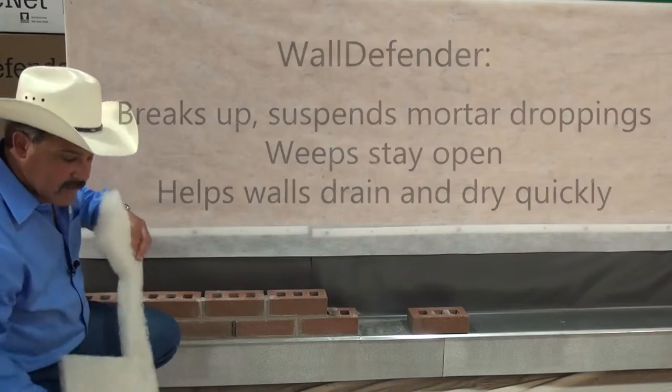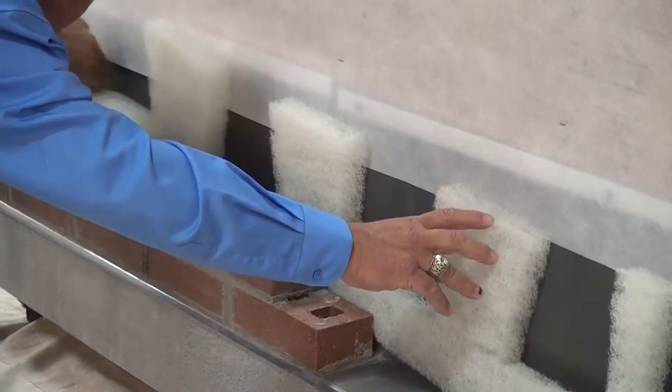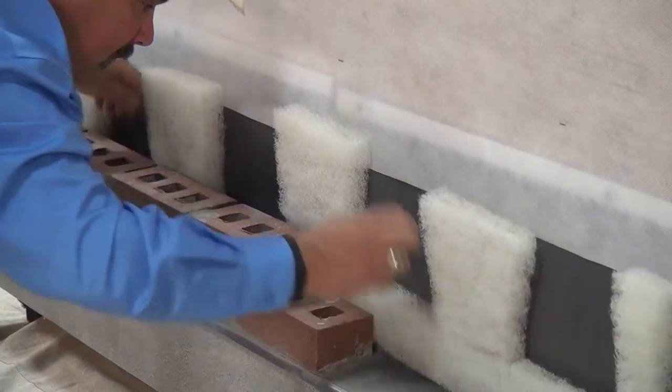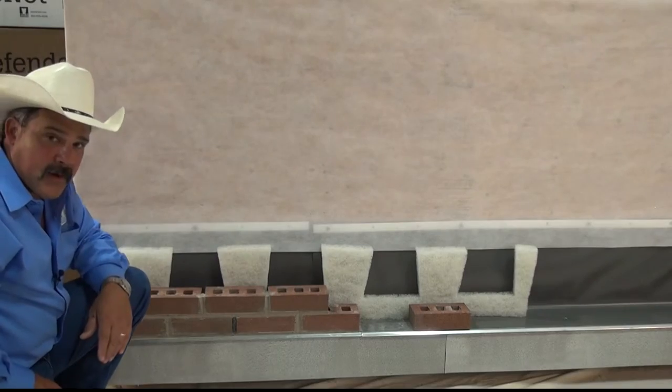Very simply, you place it in the wall, tuck it down, make sure it goes all the way down to the flashing, and you've installed your wall defender properly.